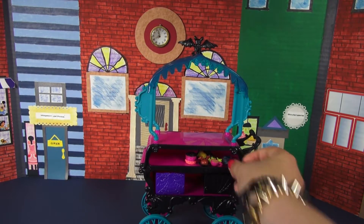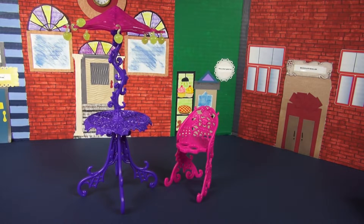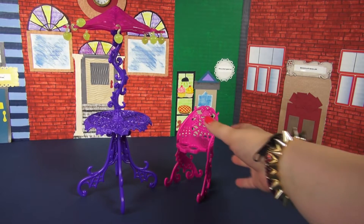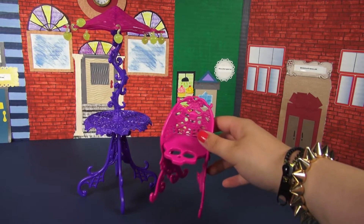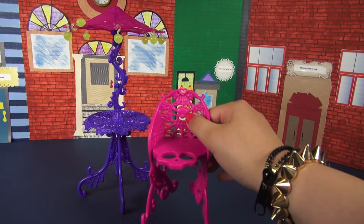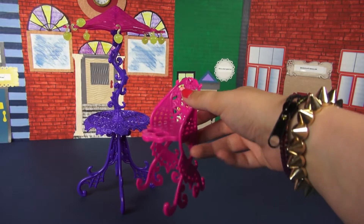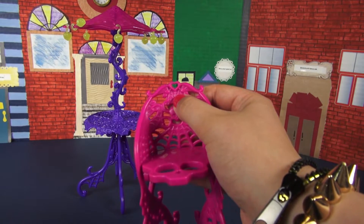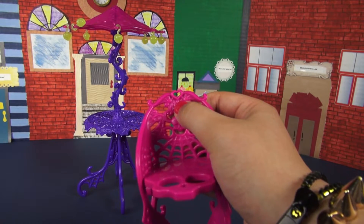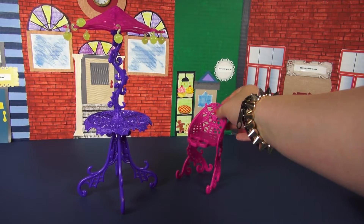Next up we have the table and chair duo that you saw Frankie sitting on. What you didn't see is that the seat is actually a skullette, which is super cool, and there's also a skullette on the back of the chair too. It's really similar to the cart with the same filigree and spider web detailing, but up top there's a little heart, which is super nifty.